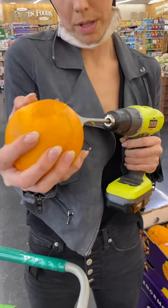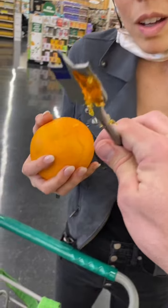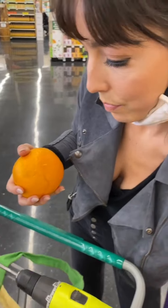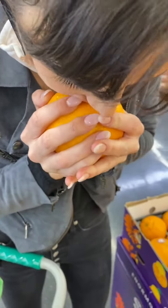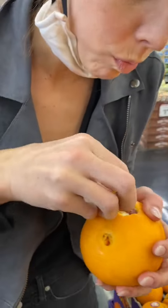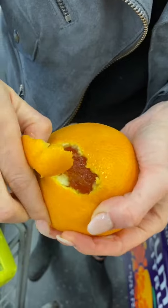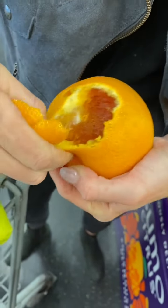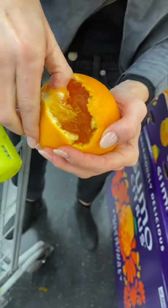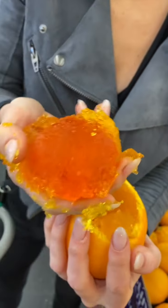Now look at what this drill bit has on it. Whoa. Wait a second. What's that? What is that? Look, I'll show you. Check it out. Open it up. Yeah. What's in it? Look at that. Let me see. Look what it did. The heat and the spinning made it. Look at that. Oh, weird. Isn't that cool? That's the core.